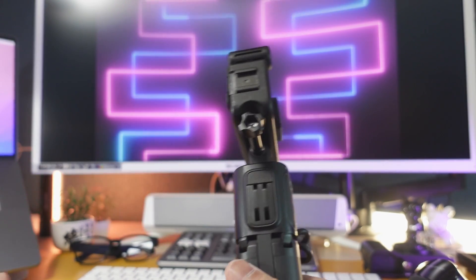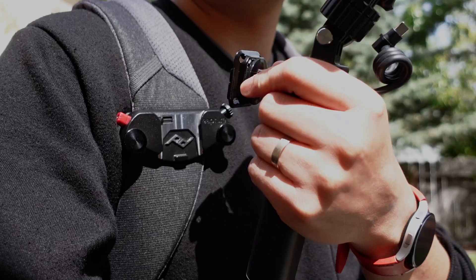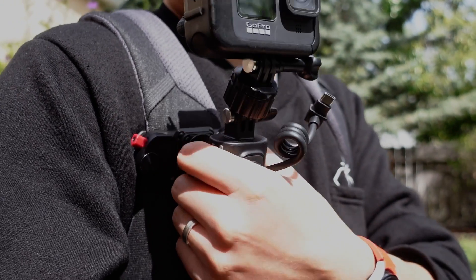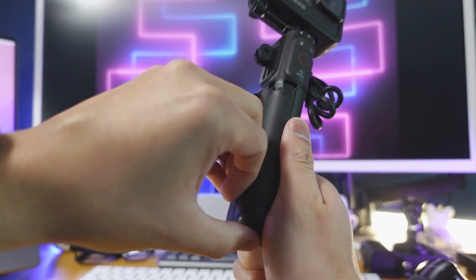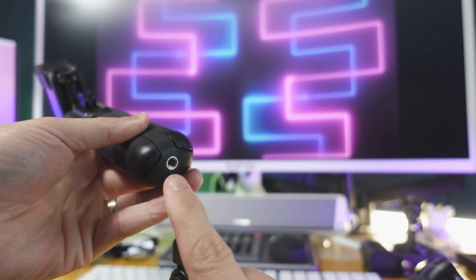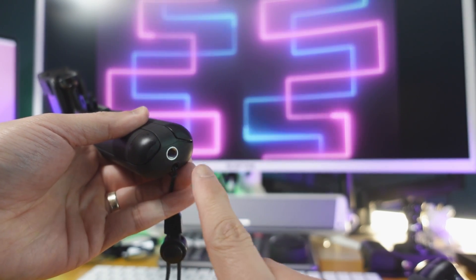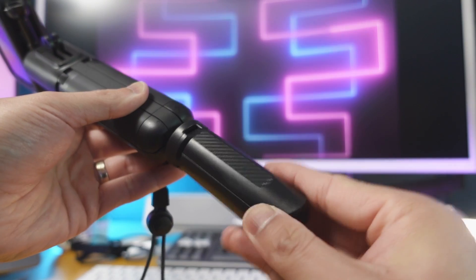Now the back has a pop-out finger mount, which is pretty cool. I love that. You can attach this to a GoPro backpack or a Peak Design quick release. And right below that, we have two folding legs that can act as a tripod. Last but not least, you get a quarter-20 mount at the bottom, which I love. And you can mount little tripods such as these at the very bottom.